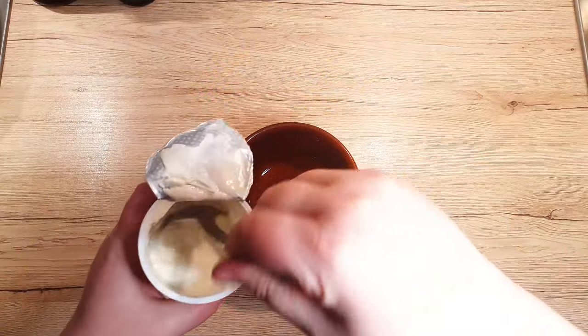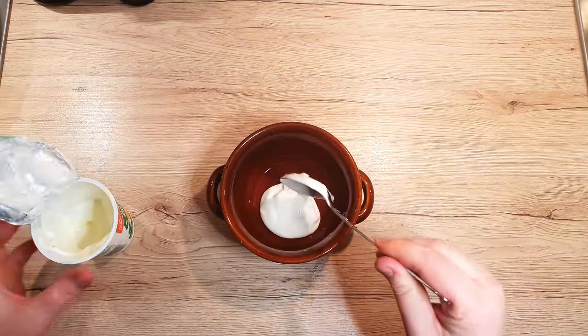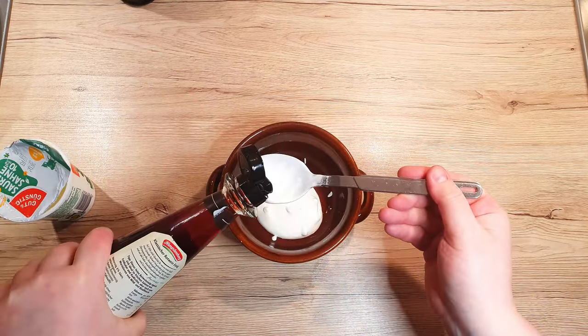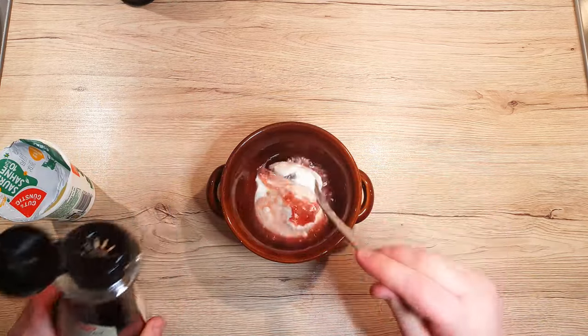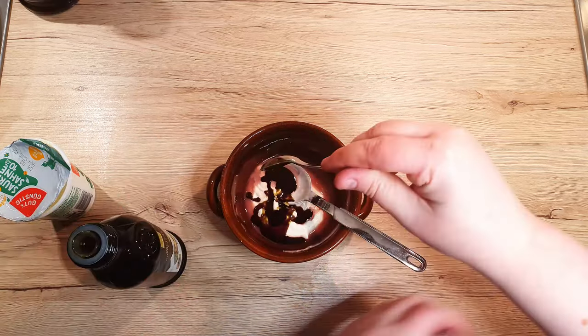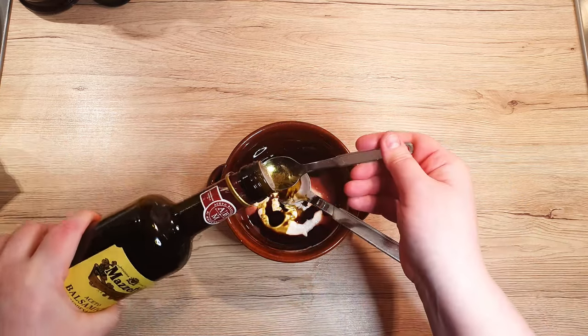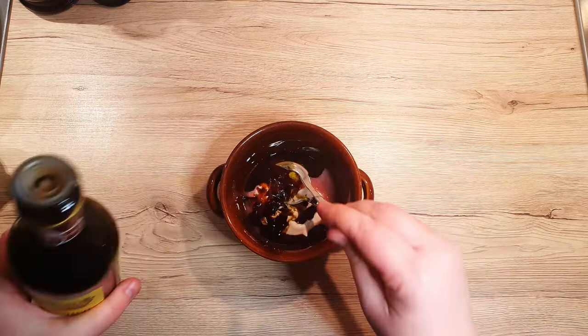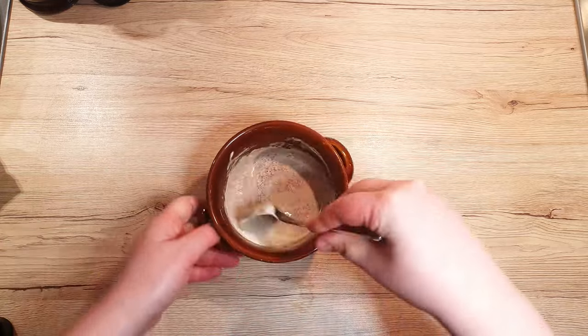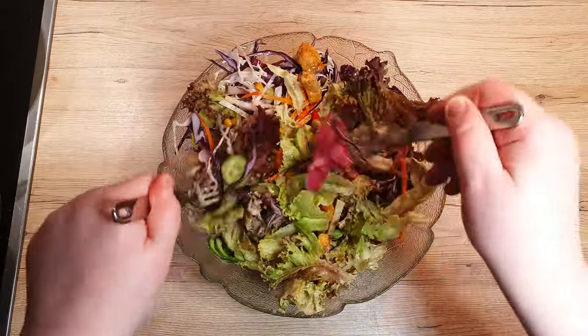Now, let's whip up the salad dressing. In a separate bowl, blend 1 tablespoon of sour cream, 1 tablespoon of red wine vinegar or lemon juice, 1 teaspoon of pumpkin seed oil, 1 teaspoon of olive oil, and 1 teaspoon of balsamic vinegar. Once you mix this well, pour this flavorful dressing over your salad and toss to coat.